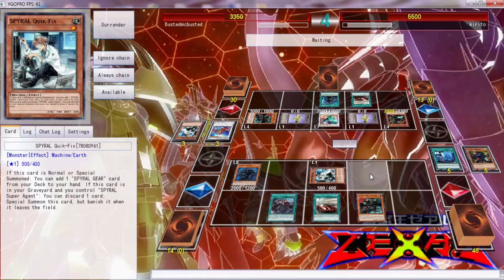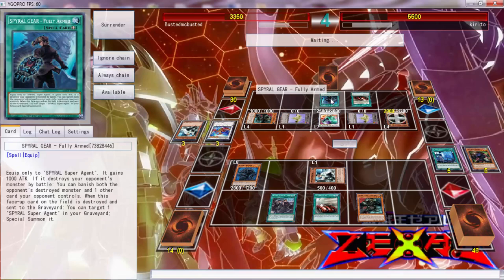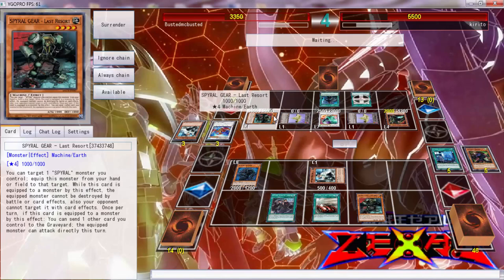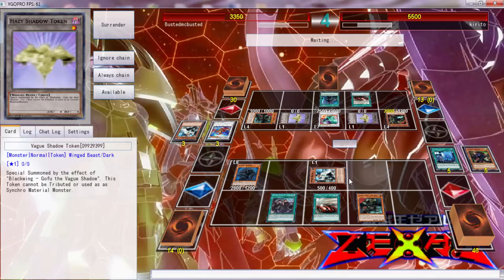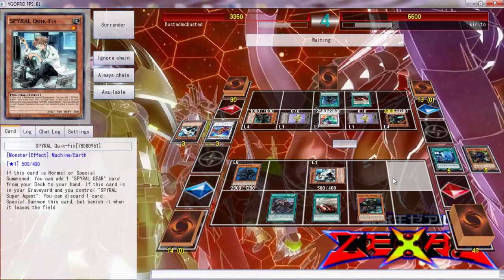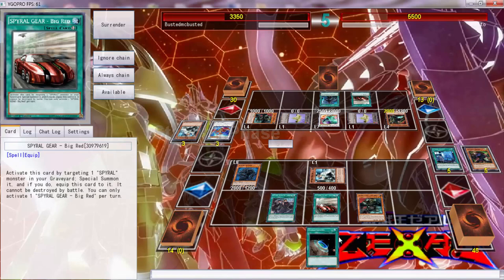Oh, he attacked my Rebellion! I didn't get that one, folks. I don't know what the hell was preventing me from attacking with Tough. What does it say? 'One other card your opponent controls.' I don't know what that's supposed to do. That was kind of weird. You know it can't die by battle, sir — you know it can't. Then he ends his turn.